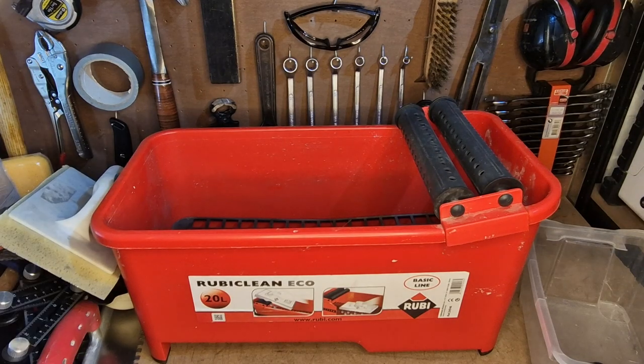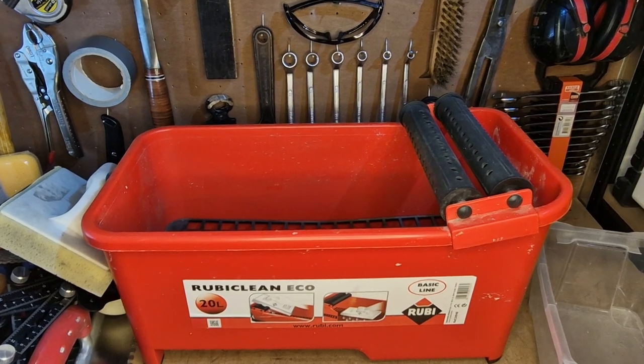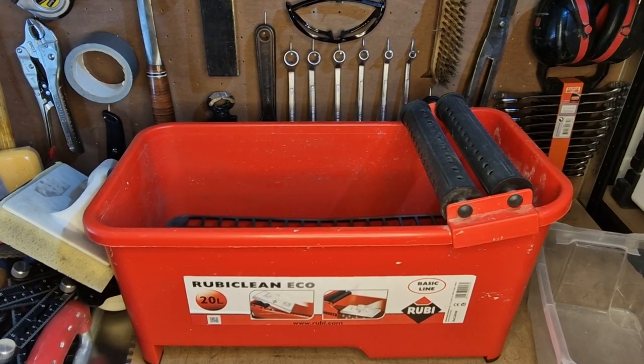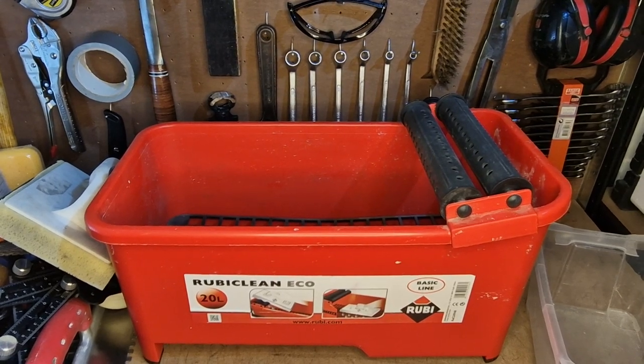Hope you've enjoyed this video. If you're kitting anything out and you've got any questions about tile tools or any other tools, please check out my other videos and drop a comment below — I always enjoy chatting to you guys. I'll see you next time, like and subscribe, all the best.